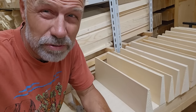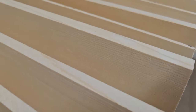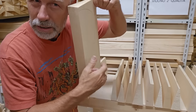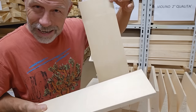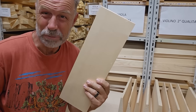I've got my beautiful spruce from the Fiemma Valley — take a look at this. I always love listening to the tone of the spruce to see if it has a nice clear ring. Yep, that's a clear ring. I just dropped it.